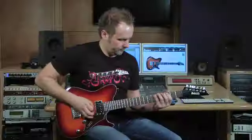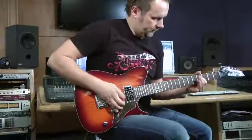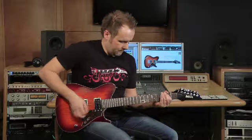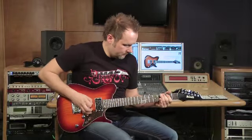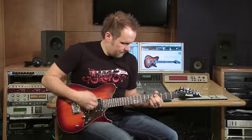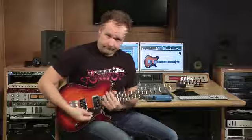We have the back. The two medium single coils. All right.